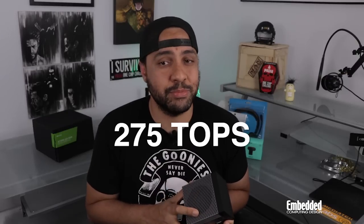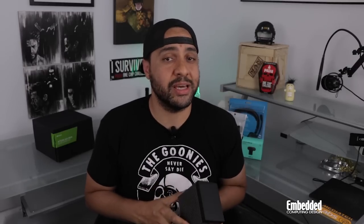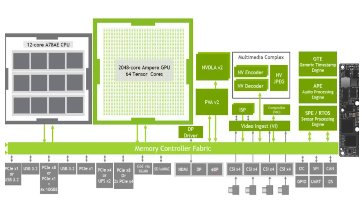The Jetson AGX Orin is yet another supercomputer class kit from NVIDIA that delivers 275 TOPS of performance, which is eight times more than its predecessor, the Jetson AGX Xavier. That level of processing capability is possible because of the NVIDIA Ampere GPU architecture inside the Orin SoC, which includes 2048 NVIDIA CUDA cores alongside 64 Tensor cores, two NVIDIA Deep Learning accelerators, and a PVA 2.0 Vision Accelerator.